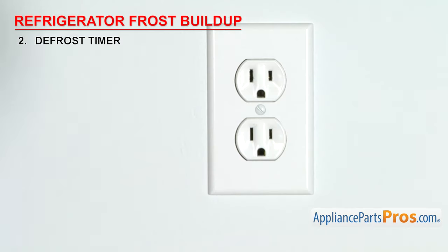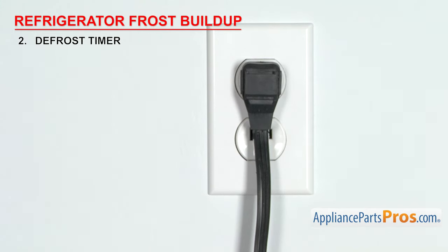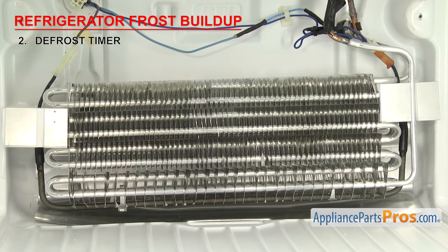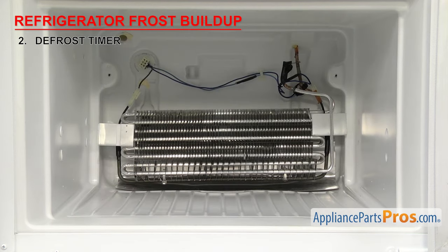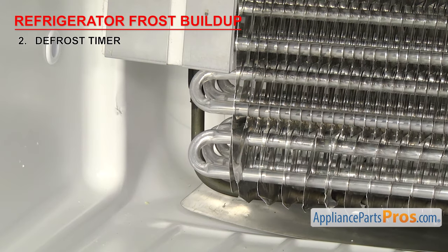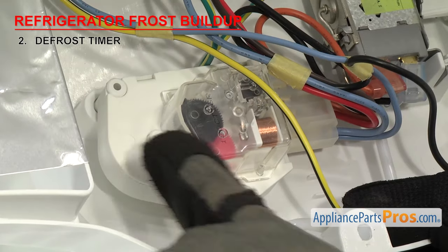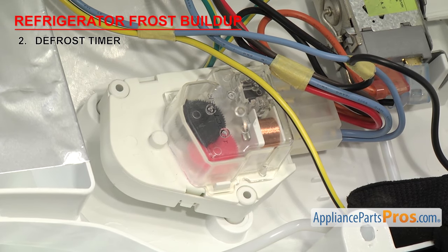When you're in defrost mode, the compressor should stop running and the heater should come on. To find out, you'll have to temporarily turn the power back on. You must do this when the freezer compartment is cold — do not try it on a fridge that's been unplugged to defrost, otherwise the defrost thermostat will not let the heater come on. To tell if the heater is working, you'll have to access it behind the back wall of the freezer. After about one to two minutes, you should be able to feel the heat. If the heater doesn't come on, do the checks for the heater and thermostat. If those parts check out okay, that usually means the contacts inside the timer are bad — in that case, the defrost timer will have to be replaced.